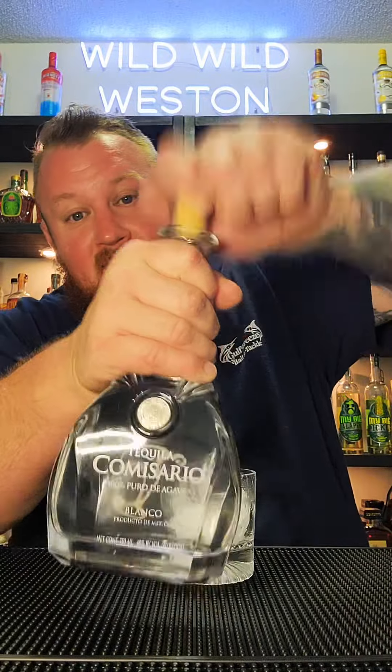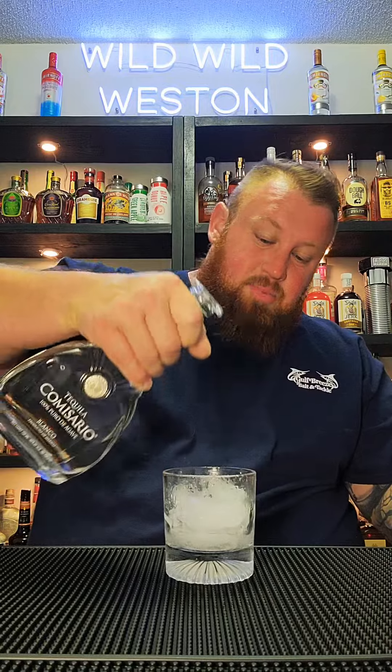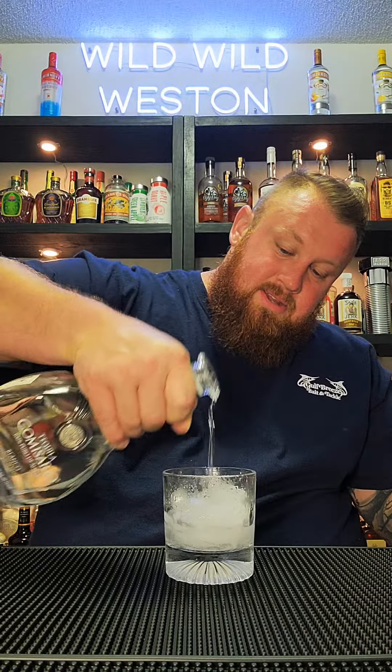It's a cork top — what a beautiful sound. I'm going to pour a little bit over some ice, get it chilled. Not everybody likes their tequilas or their whiskeys chilled, but I do. For my first time trying something, I want it chilled to give it the absolute highest possibility of me liking it.